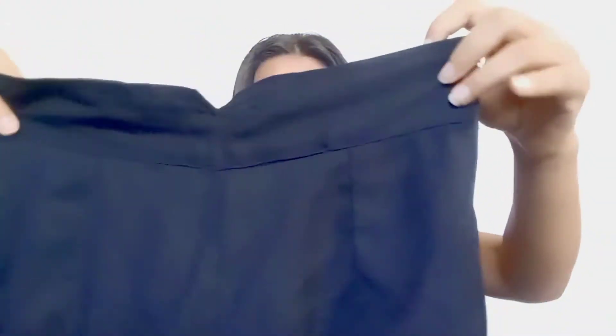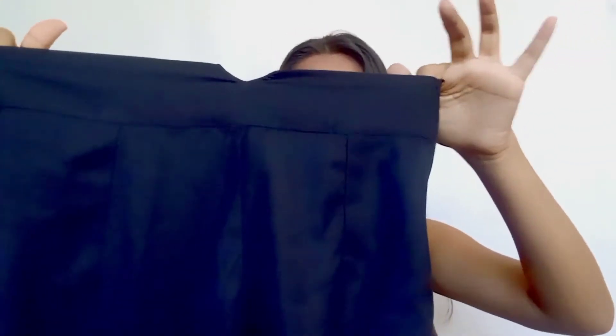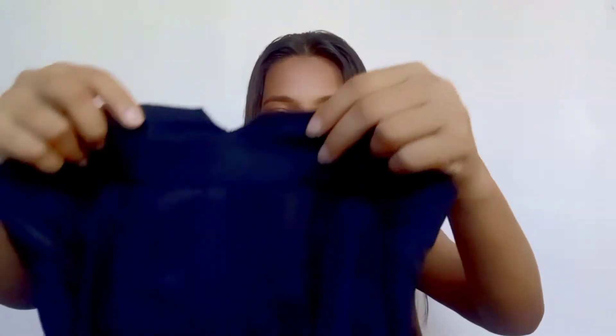First thing, I have this black pant. And you will get a chain from the side, like this. And the front side is like that, and the back was like this. You have a small part of the elastic here and here, and the middle part is like this — it's some V shape.